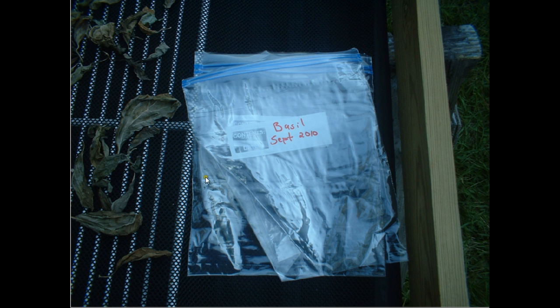This is just the first version, and I'm working on another version for this season. I never got a chance to use or modify it last season, so that's why it says 2010 and this is 2012. But this is a prototype dehydrator and it works pretty well.